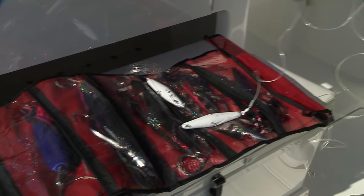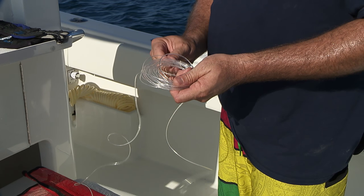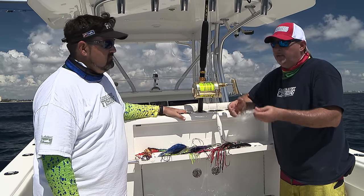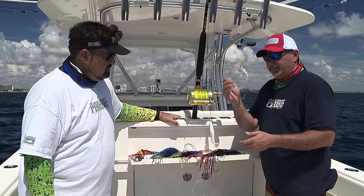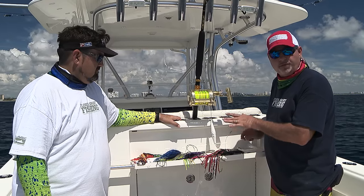From the end of our trolling lead, the next thing we're going to add is about a 30- to 40-foot section of shock cord — 200- to 300-pound monofilament, maybe even 50 feet, but certainly no longer than that. This actually goes in between the trolling lead and the lures themselves.